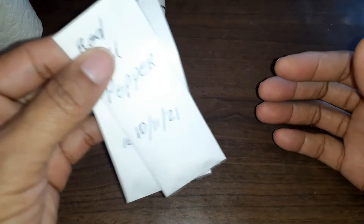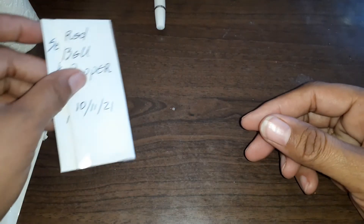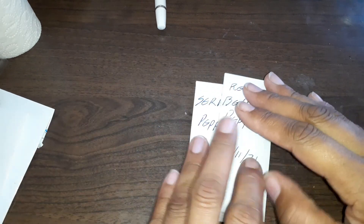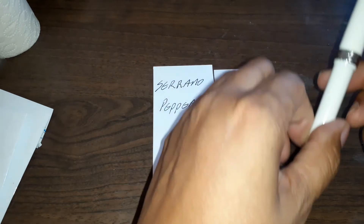Harvest your seeds and save them for when you plan to use them again, so you'll always have seeds saved up. Alright, that is it, I am going to leave you now.